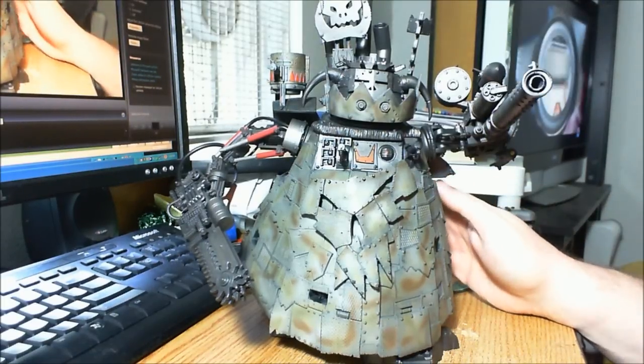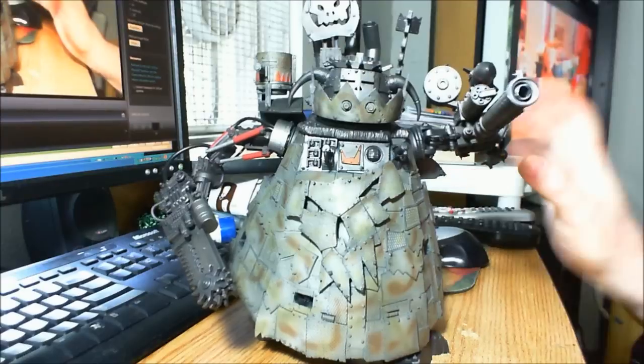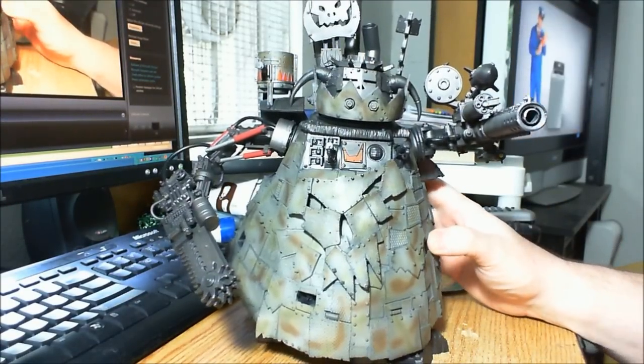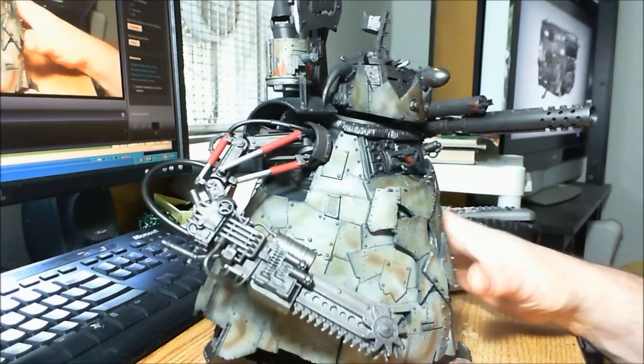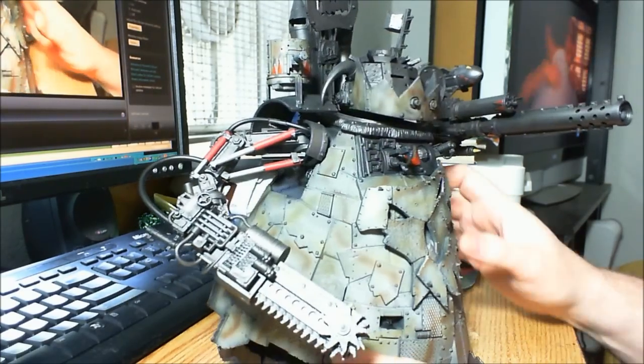This is my Blood Axe Stompa, a work in progress. I got the major parts of it done, but there's still all the detail work to do. I was in a hurry because I needed it done for a painting challenge on the Free Buddhist Forum.